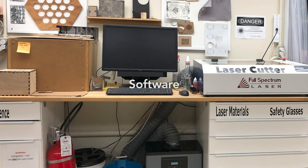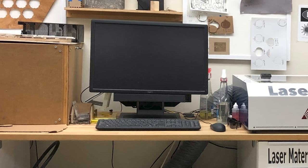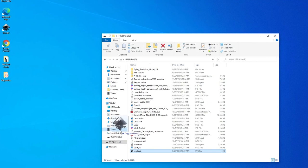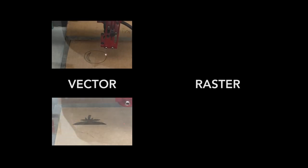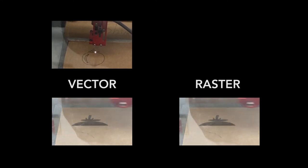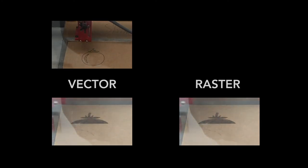The laser cutter workstation contains vector and raster graphics software along with a driver for the laser cutter itself. Load your file onto the drive — don't process a project directly from a flash drive. Vector graphics can be used for cutting and engraving. Raster, also known as bitmap or pixel-based graphics, can be used for engraving only. However, it is possible to use an auto-tracing feature to generate a vector from a high-resolution raster object.